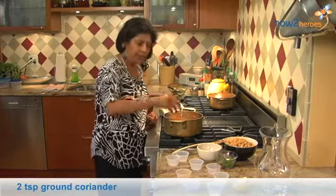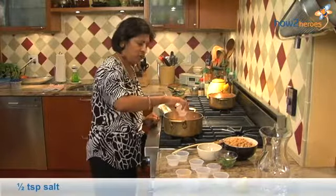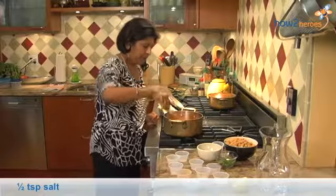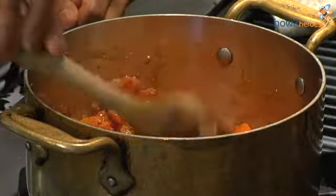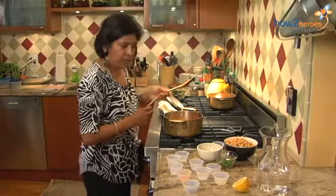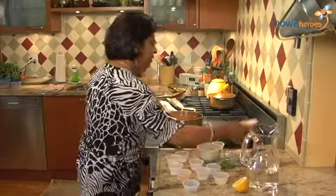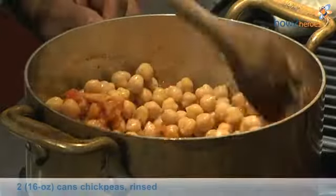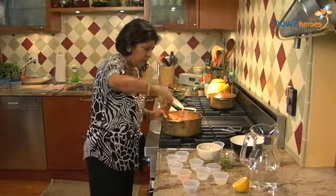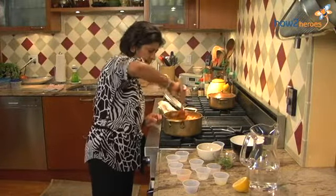I'm adding ground coriander and salt. Look at the color of that — that is wonderful. Now I know my sauce is going to be good. I'm going to add the chickpeas, just letting them coat a little bit before I add the water to it.